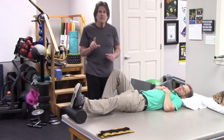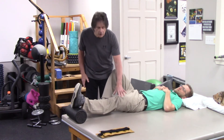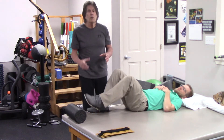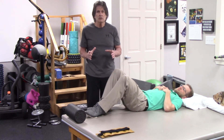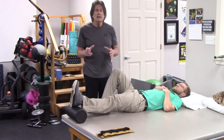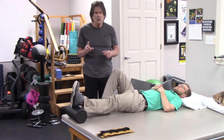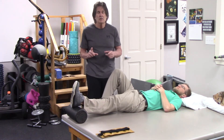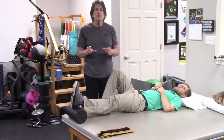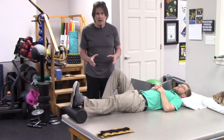But at the first sign that the pain is increasing or you're starting to tense up and fight it, stop. Because once you start tensing up, you're no longer getting a stretch. What we recommend is 30 minutes a day total time, not 30 minutes at one time. Two, three minutes, one minute — whatever you can tolerate comfortably — because it's more about quality and being able to tolerate it.